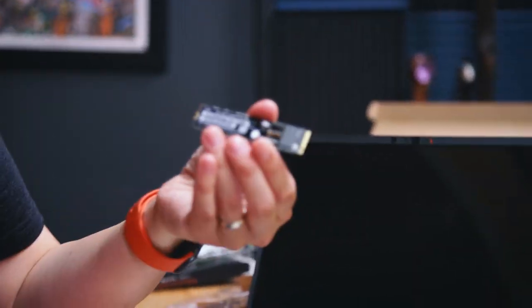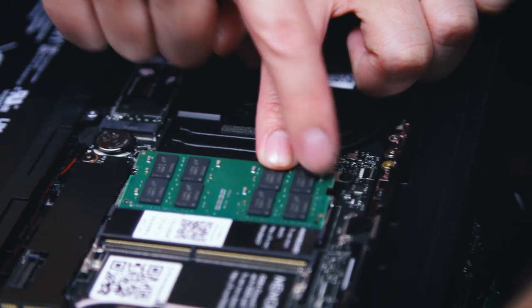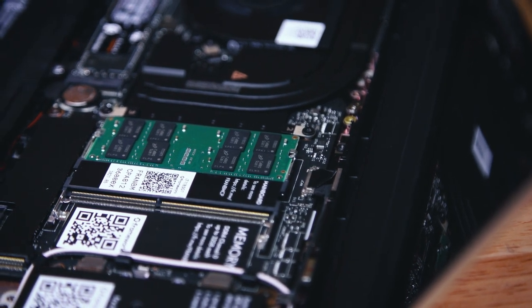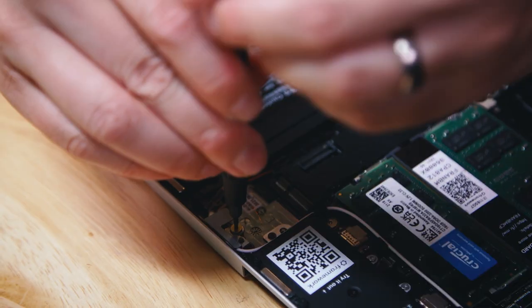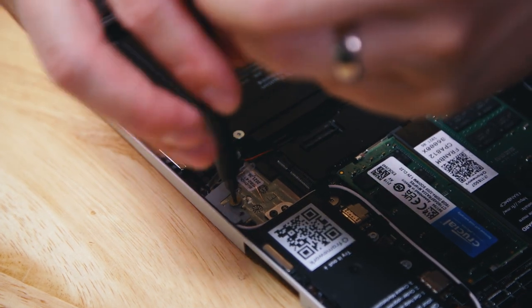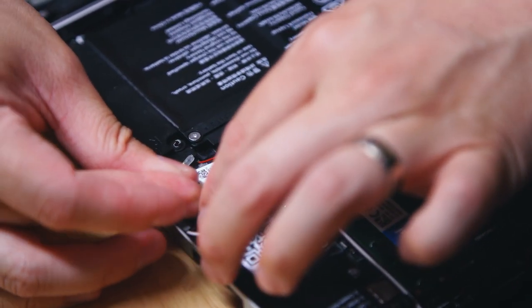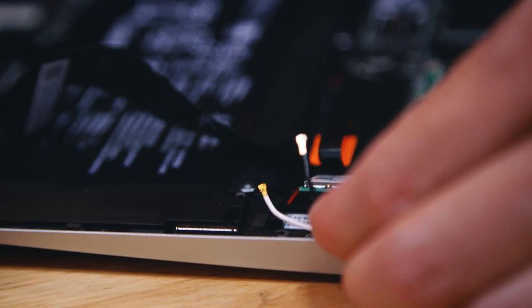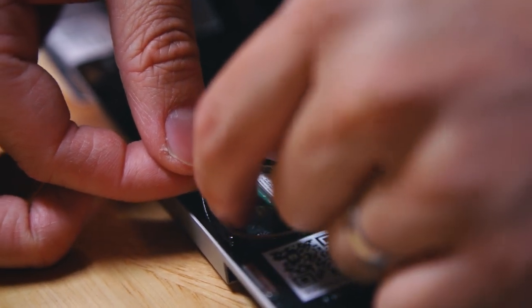Install some storage first. This is just a standard NVMe PCIe SSD — this one's a terabyte. It would work on a desktop PC motherboard that supports this connector, and hopefully it works on this laptop as well. And now RAM — you can see the mechanism there on the side. That's really satisfying. That is very thoughtful; I like that engineering. And we've got to connect our antenna — they're even color-coded: white to auxiliary, black to the main. That's nice.